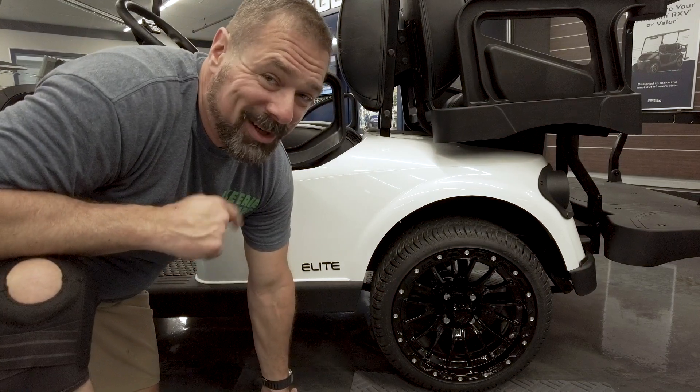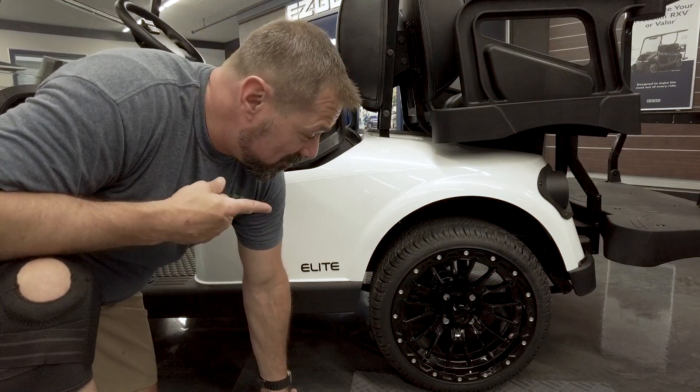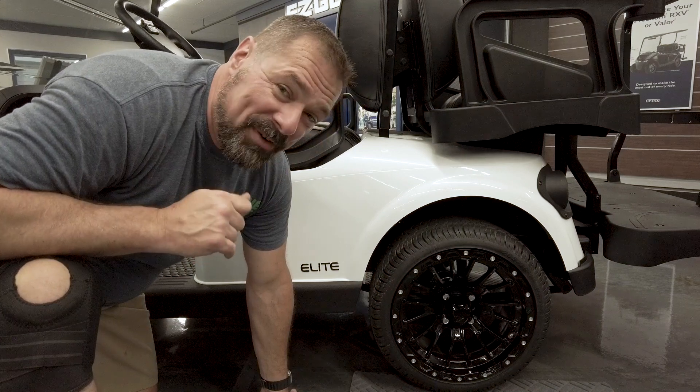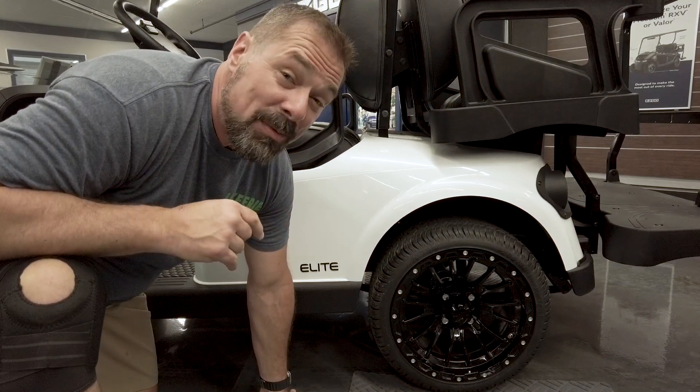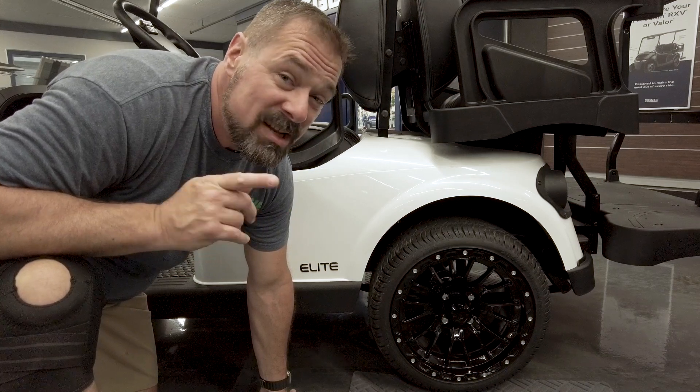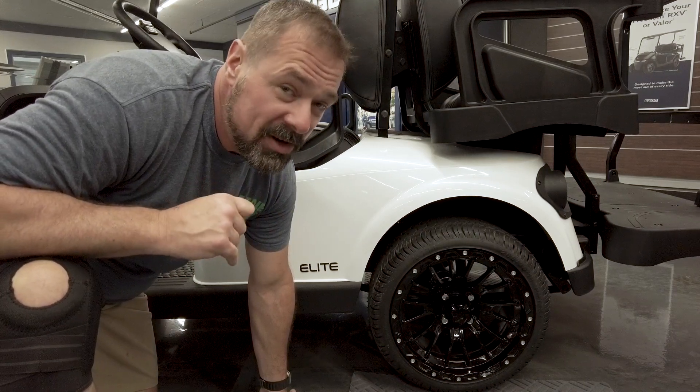One of the last and most popular options we're going to talk about are rims. We have many different options for rims for all sorts of different golf carts. Make sure you check with our parts and accessories department to see which one is the right one for your golf cart.